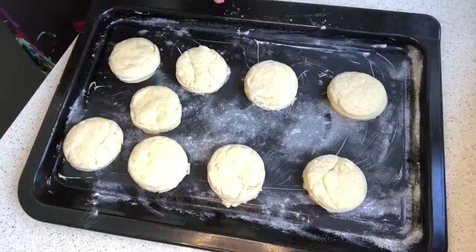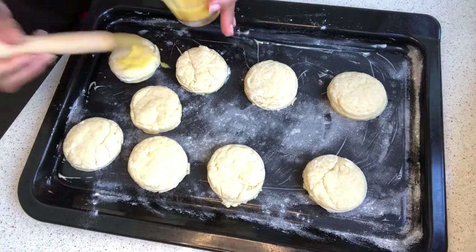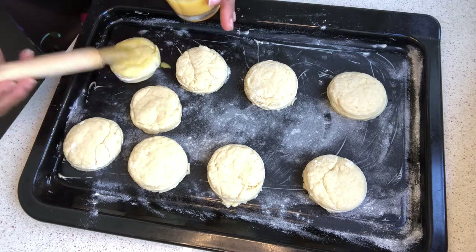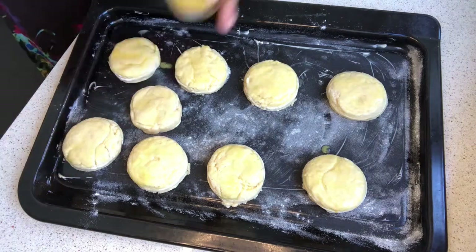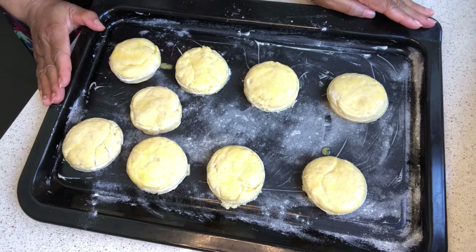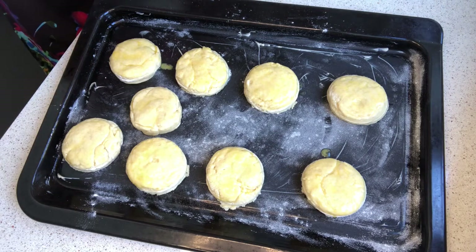I'm going to apply the egg wash on them lightly, just to give that golden brown effect. Before you start baking, I recommend you heat your oven to 150 degrees. My oven has already been heated, so I'm going to take them in right away.